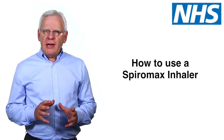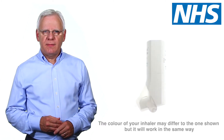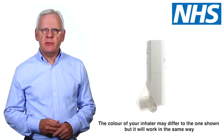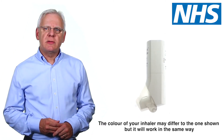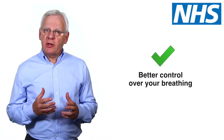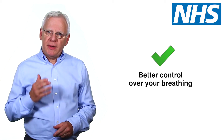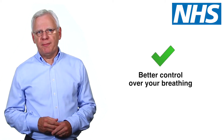Hello. A variety of inhaler devices are available to treat lung conditions. This video will show you how to use your Spiromax inhaler so that you get the most benefit from it. If you use your inhaler correctly, you'll get more of the medication into your lungs, giving you better control of your breathing problem.